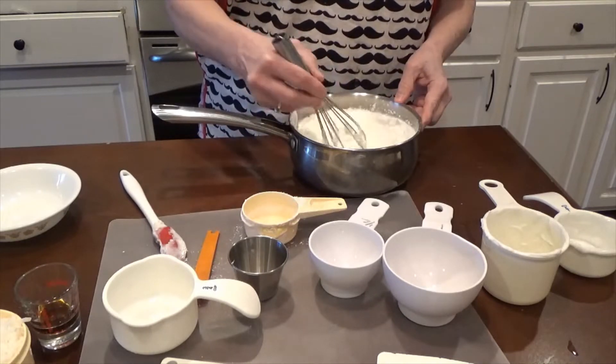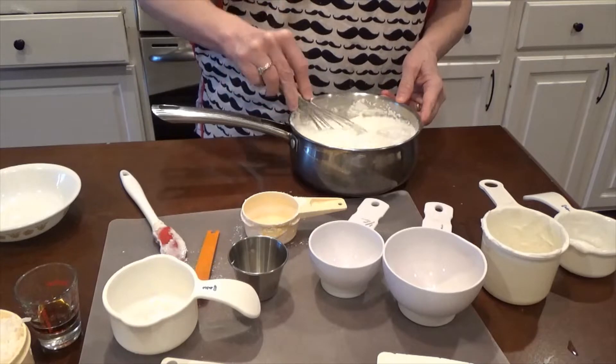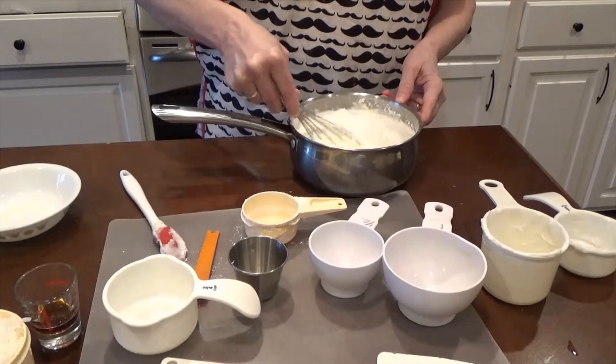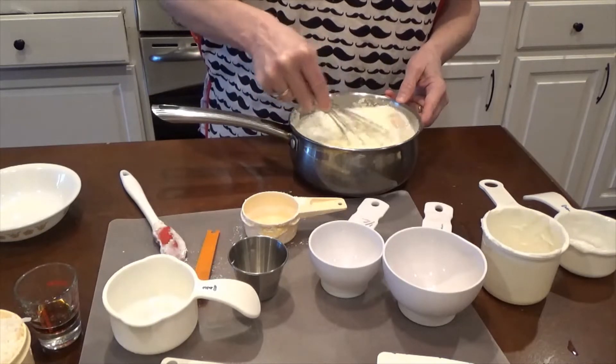Get this mixing and over a low heat. It takes about 20 to 25 minutes to bring it to a small boil. I'll get that going and kind of show you the progress as I'm getting through it.